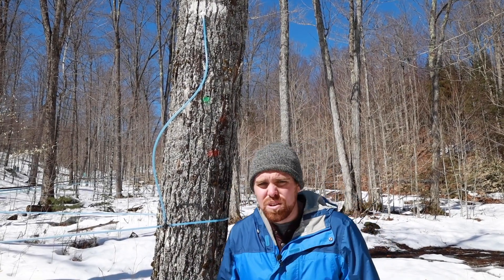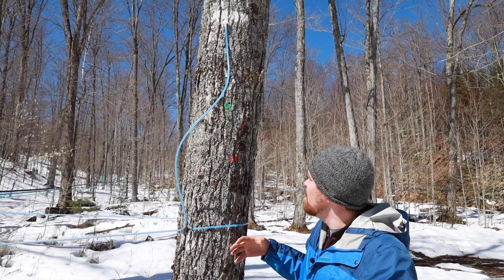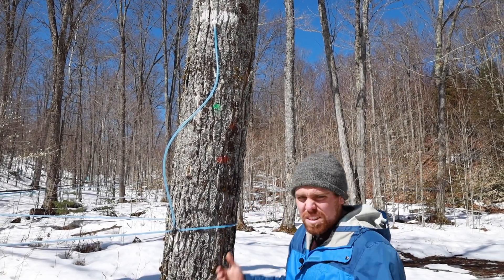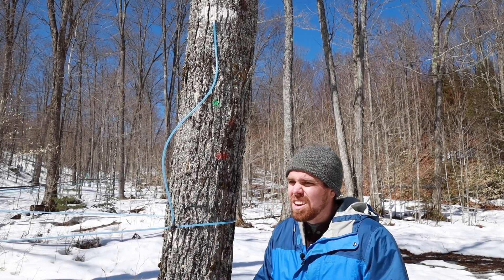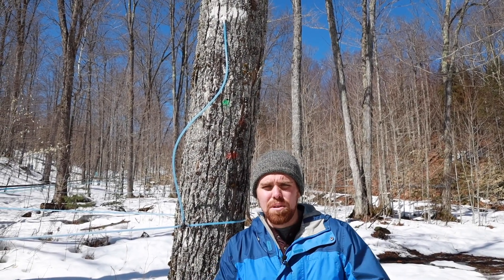One of the first things you want to do is assess the tree. Is it even healthy? Does it have a good canopy? It's important to look up and assess what the canopy looks like — is this a tree that should even be tapped? Is it big enough? We want to make sure trees are at least typically eight inches, if not larger, in diameter, so we have room with new wood to continue tapping around the tree.